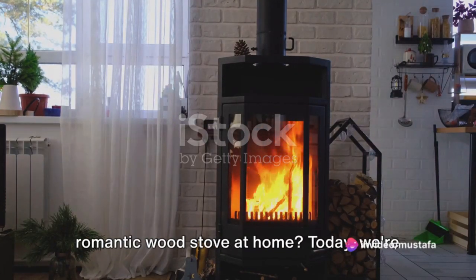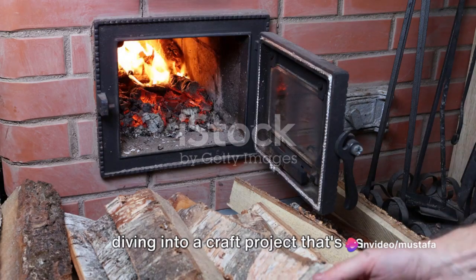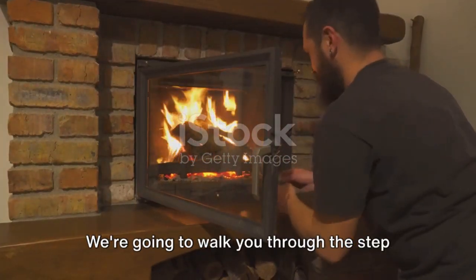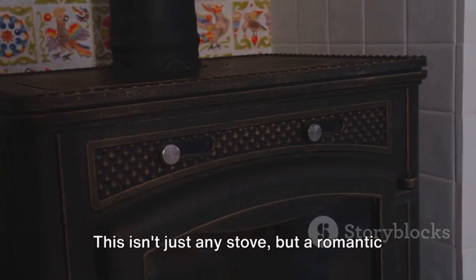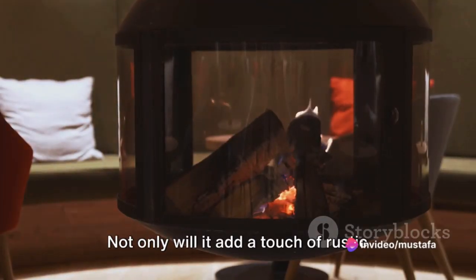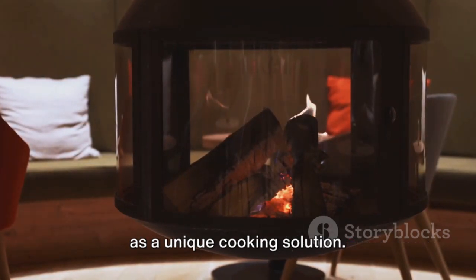Have you ever wondered how to make a romantic wood stove at home? Today, we're diving into a craft project that's as practical as it is charming. We're going to walk you through the step-by-step process of creating a homemade wood stove. This isn't just any stove but a romantic one, perfect for cozy nights in. Not only will it add a touch of rustic charm to your home, but it'll also serve as a unique cooking solution.